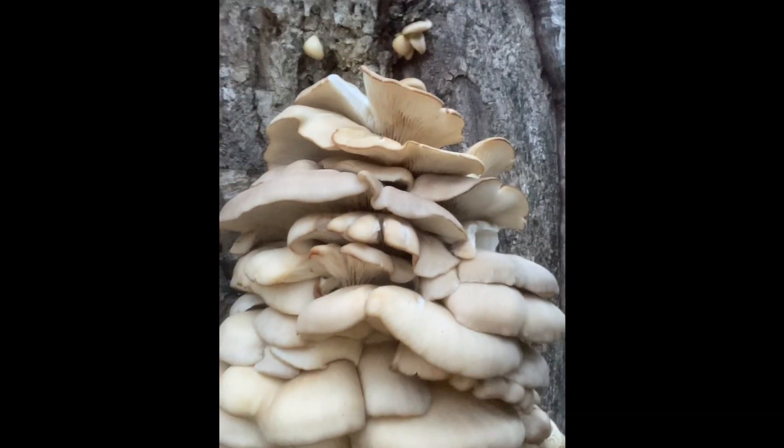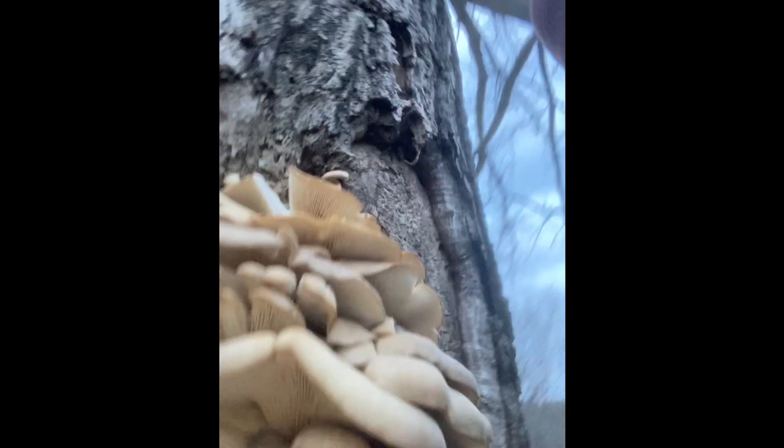It is kind of tannish, light tan to light gray usually, and it has gills — decurrent gills — which means they run all the way down to the stem to where the substrate meets the tree. There's not really a true stem there, but there are gills all the way down, that's the point.